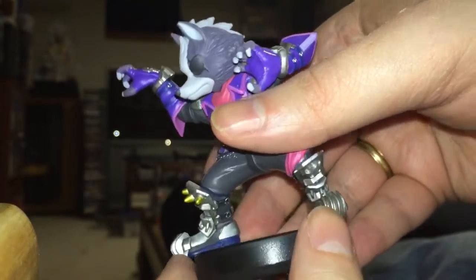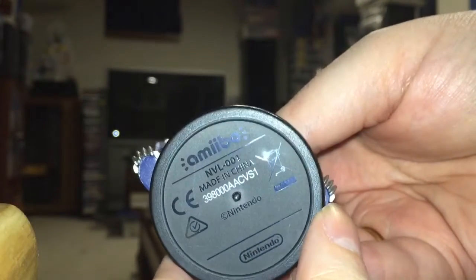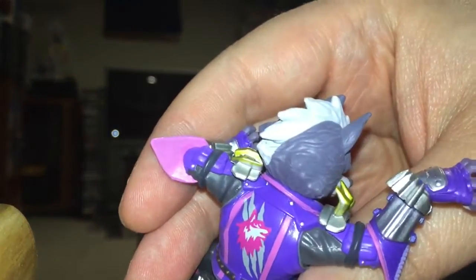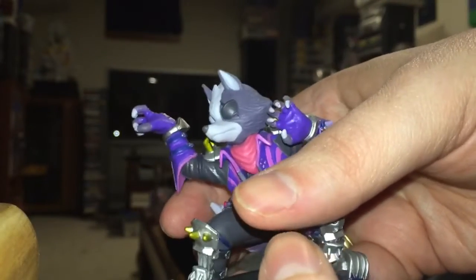Liking that detail as well. Made in China, as all amiibos are. I think this is a very high quality amiibo. They've done a good job with this latest wave. I am suitably impressed.